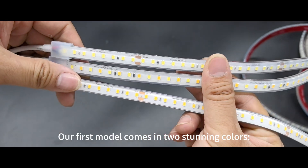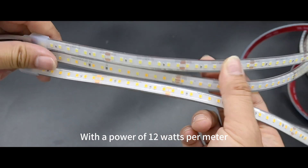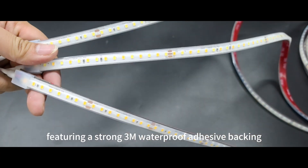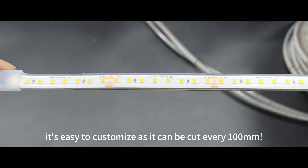Our first model comes in two stunning colors — warm white at 2700K and cool white at 6500K — with a power of 12 watts per meter. It measures 10 millimeters wide and 4.8 millimeters high, featuring a strong cream waterproof adhesive backing. Plus, it's easy to customize as it can be cut every 100 millimeters.